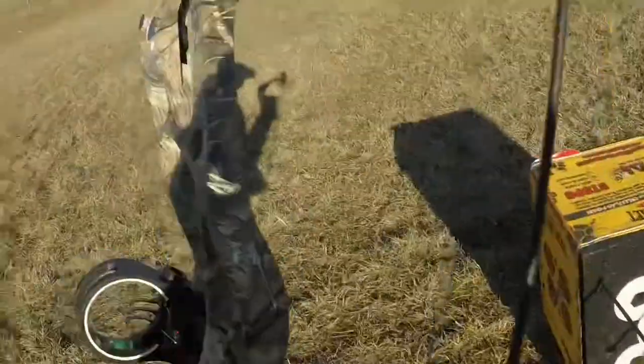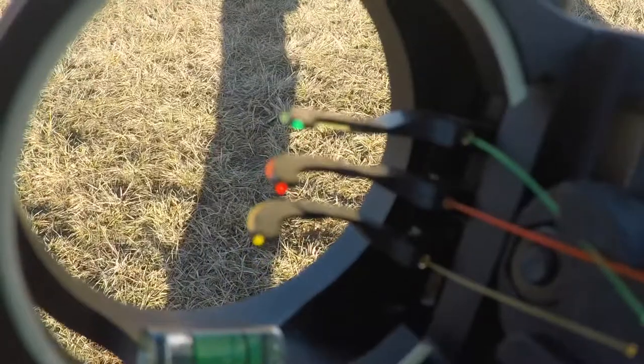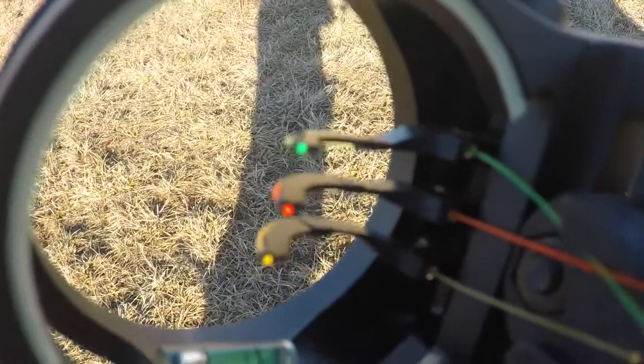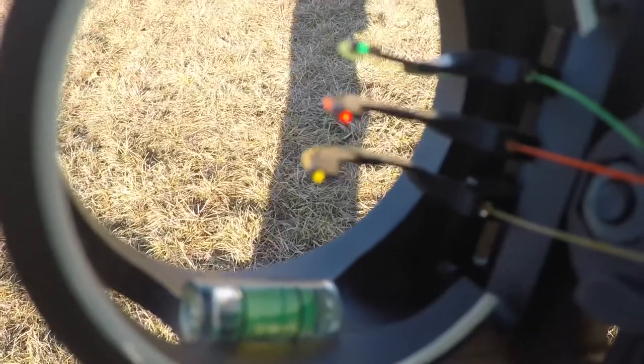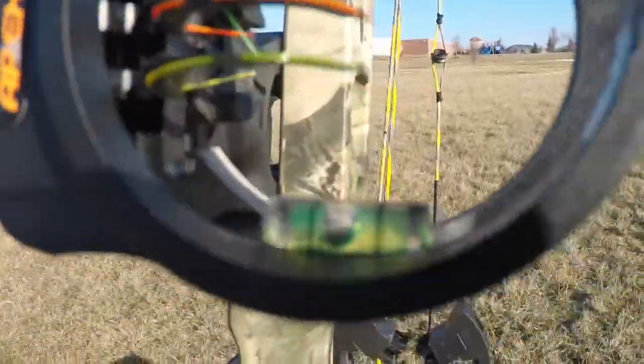As you may have seen from that, I'm not the greatest at 40 yards. This is for an idea of what I'm aiming with. These three pins: top one is green, 10 yards; orange — middle — my middle pin is 20 yards; and that yellow one is for 30. And this green thing down here has a little bubble in it, and that's what I'm using to aim for 40 yards, just above that.